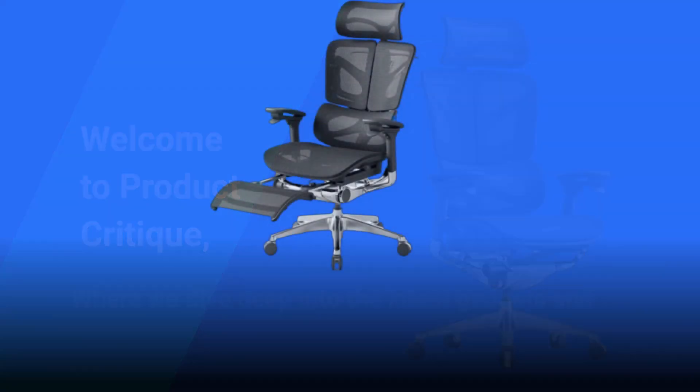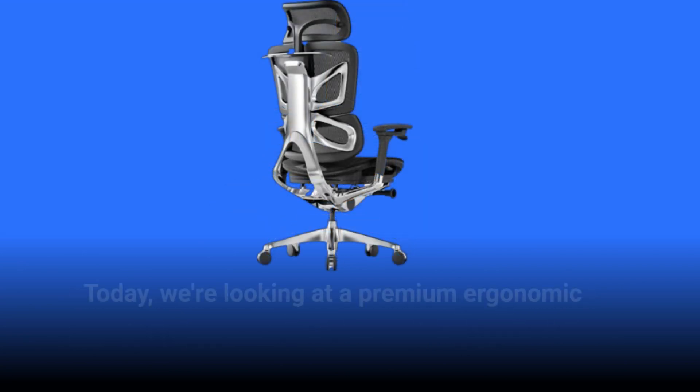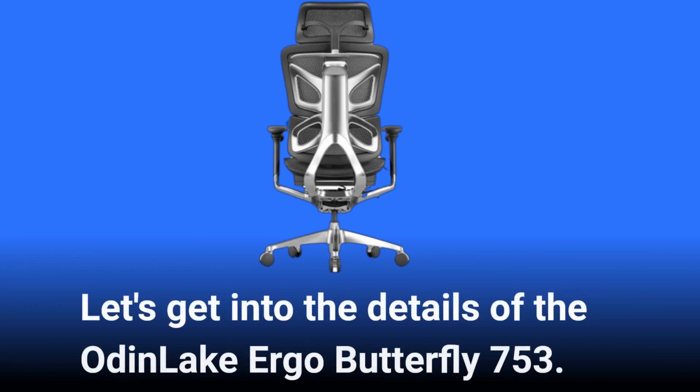Welcome to Product Critique, where we dive deep into the latest gadgets and gear to help you make informed buying decisions. Today, we're looking at a premium ergonomic office chair that promises to redefine comfort and style. Let's get into the details of the Odin Lake Ergo Butterfly 753.